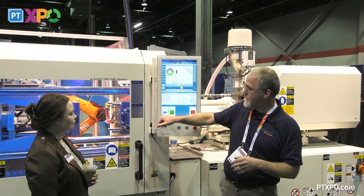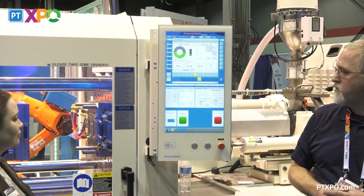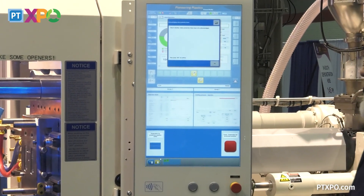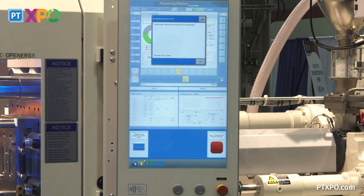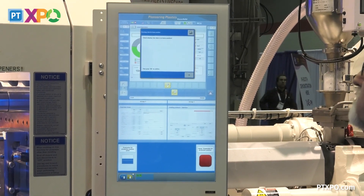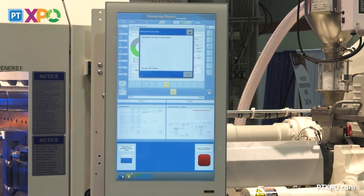As we see, our status starts to climb as we answer questions. Check whether the robot protective fence has been acknowledged — that would be the robot on the backside. My robot guy is telling me it's OK. Check to see if the robot is in the home position — we're in the home position, so we hit OK.